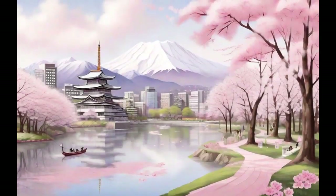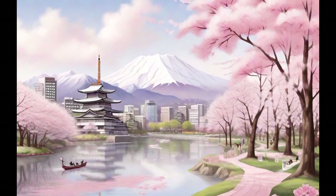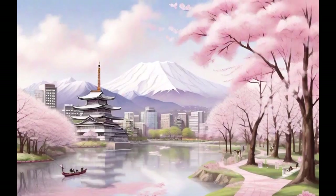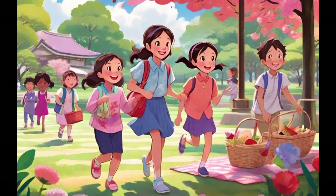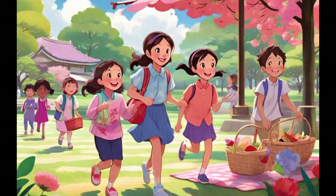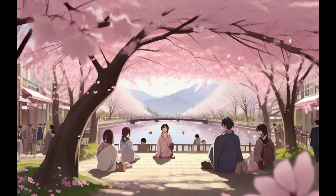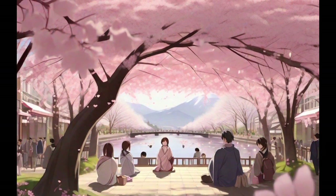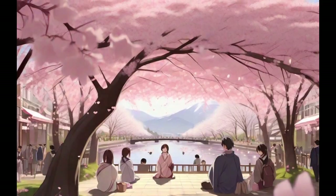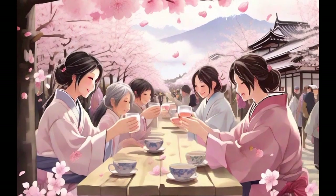Hanami is an ancient Japanese tradition that celebrates the beauty of flowers, particularly cherry blossoms, called sakura. During spring, friends and families gather in parks and gardens to enjoy picnics under the blooming sakura trees. This event symbolizes the fleeting nature of life and the appreciation of ephemeral beauty. The Japanese have practiced Hanami for centuries, and it is an integral part of Japanese culture.